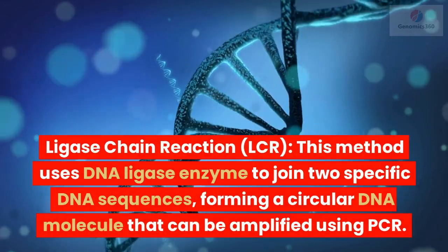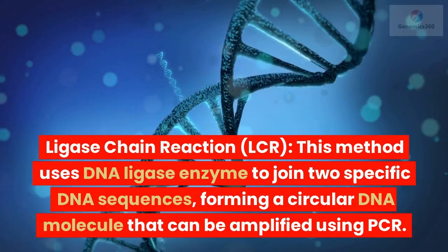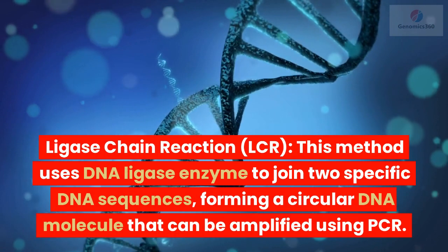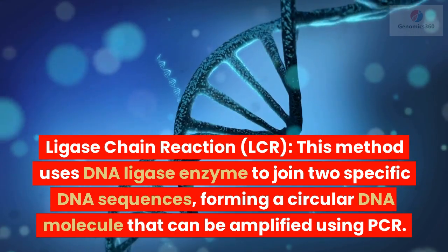Ligase chain reaction, LCR: this method uses DNA ligase enzyme to join two specific DNA sequences, forming a circular DNA molecule that can be amplified using PCR.